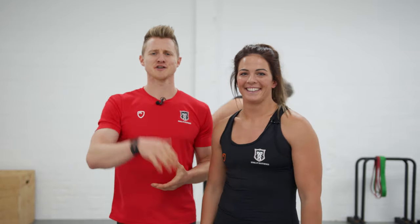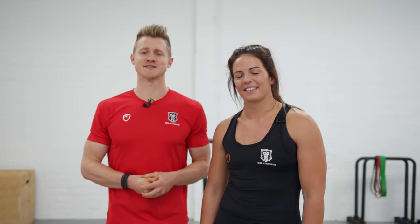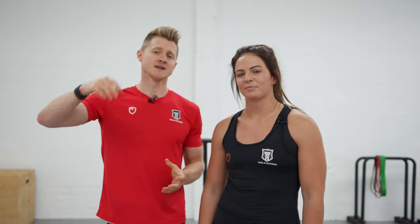Welcome back to School of Calisthenics. We're going to take you through a beginners bodyweight workout with Tim, Georgie and Jaco. We're going to show you six exercises using a portable pull-up rack set in three different positions. There are loads of different movements we can get involved in, so let's get going.